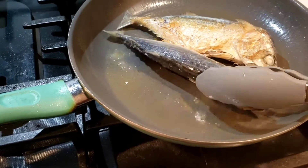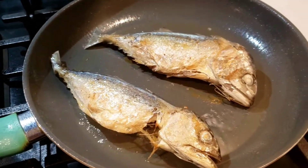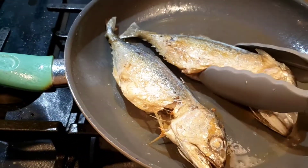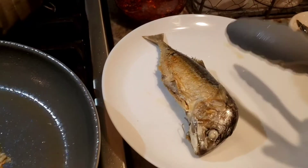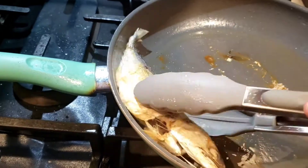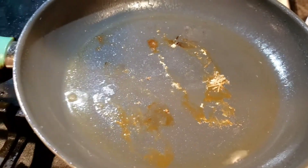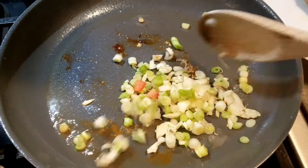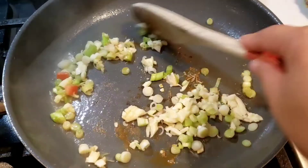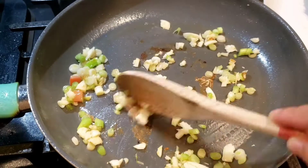I sear them three minutes on each side to get that light golden color and crispy outside on the fish. Keep in mind this type of mackerel is already pre-cooked, so all you have to do is heat them up — that's why I'm using this type. But if you want to use fresh mackerel, make sure that you cook them well.